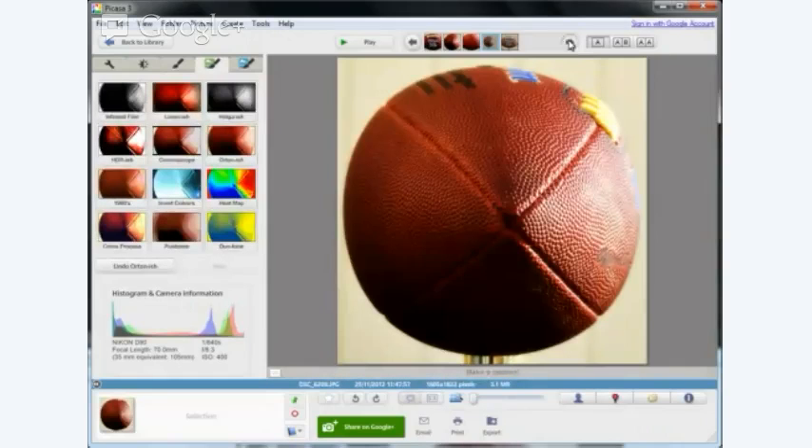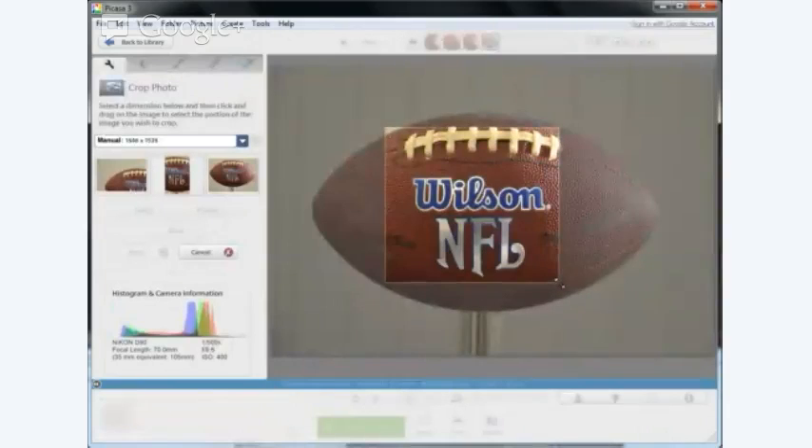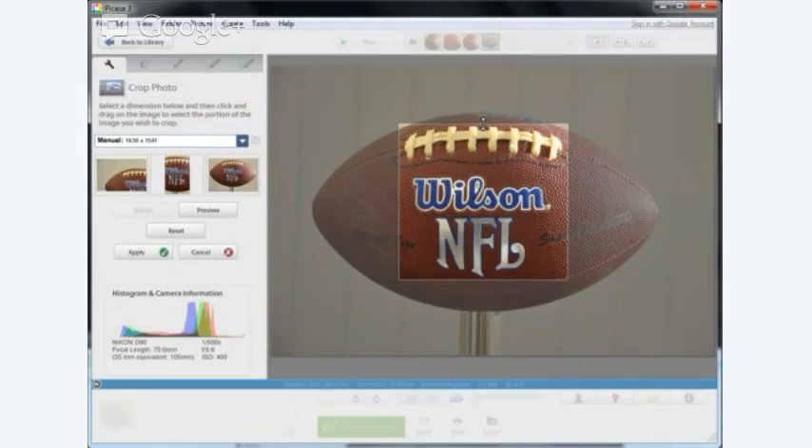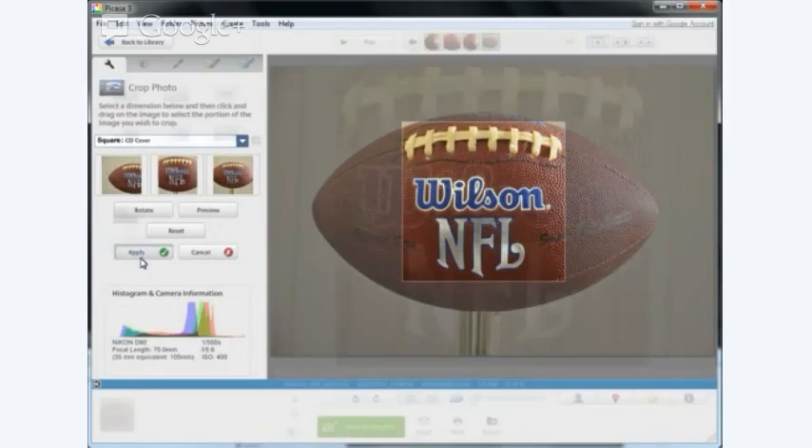I think we've got one more. For this last one I've got something in mind — I'm going to make it a really tight crop to show a closer angle of Wilson. I'll make it a square and just select square CD cover. I quite like tight cropping because it doesn't waste any space. So yeah, have that as a square.